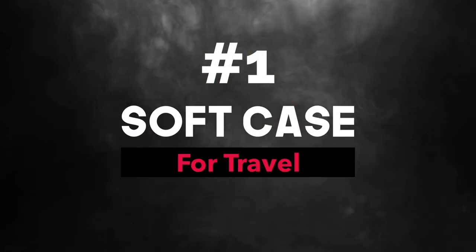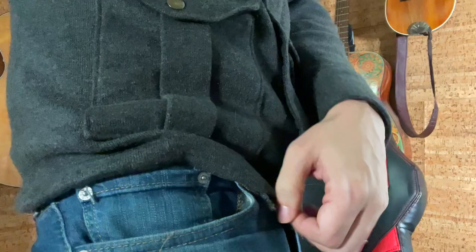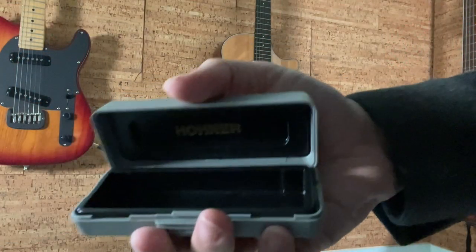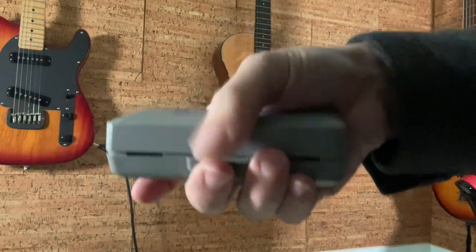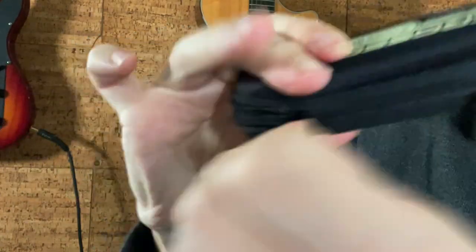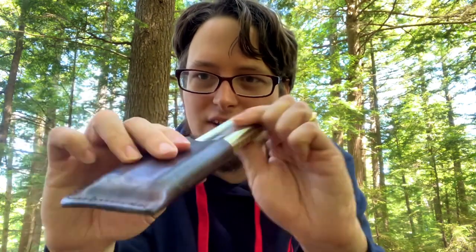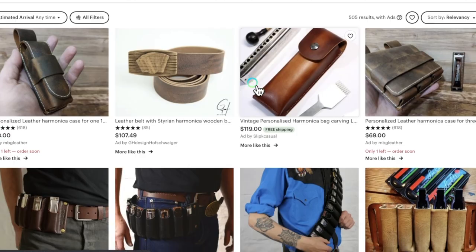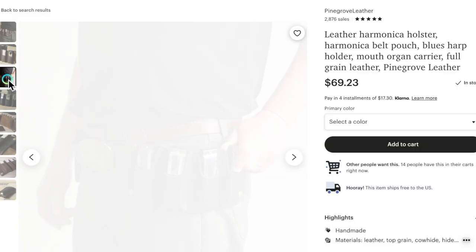Number one is a soft travel case. Harmonicas fit in pockets — it's like the best thing about them. So don't use these unwieldy boxes that the harmonicas come in; get a soft case instead. I suggest you start with a soft zipper case for carrying a harp around with you. Some of these come with higher-end harmonicas but you can also just buy them. And if you want to get a little fancier, Etsy has some nice leather cases and even harmonica belts, which can be useful when you're playing on stage.